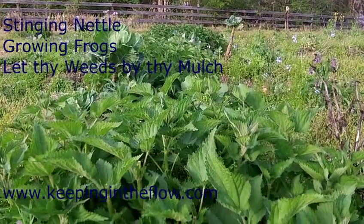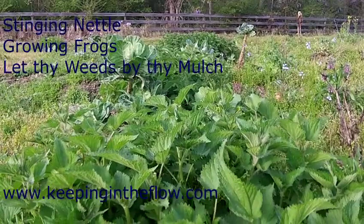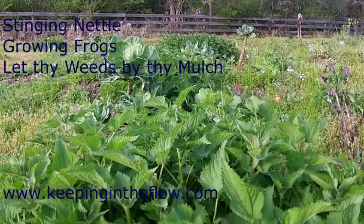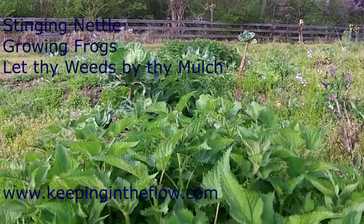Good morning everybody. This is a video on nettles, growing frogs, and weed mulch.